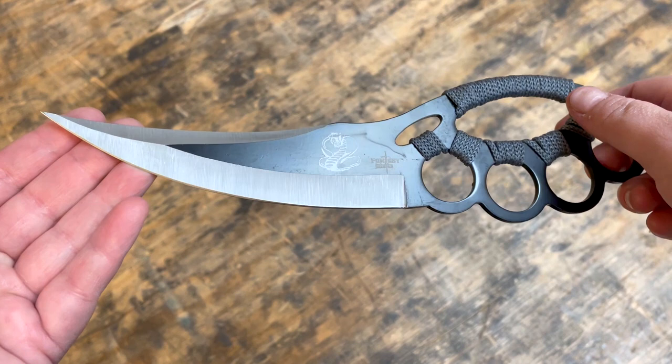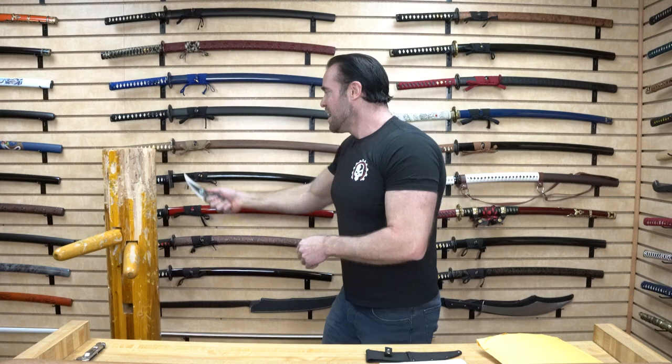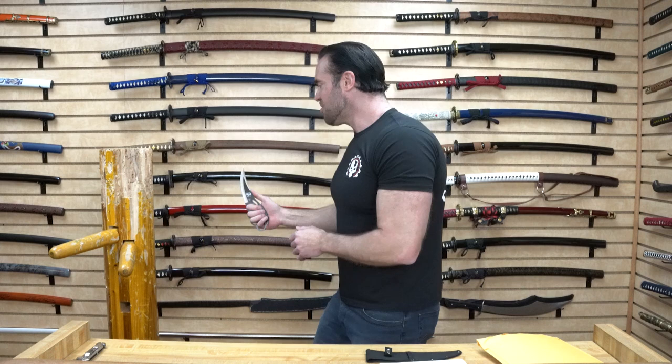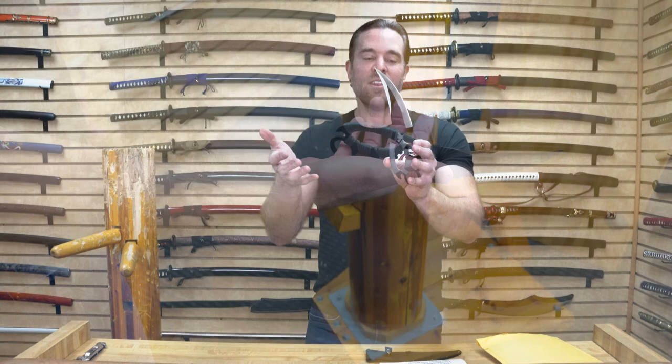The blade is fairly sharp — it's a trailing point blade that goes up on the tip, and the tip itself is extremely sharp. Let's test that out. Yeah, definitely a sharp tip, and the blade itself is pretty sharp too — stuck in pretty nicely. My concern is that because the palm grip is so thin, it dug into my knuckles just a little bit when punching, which bothers me slightly.